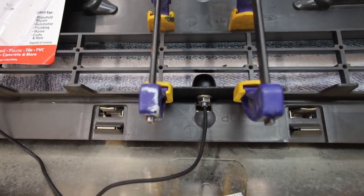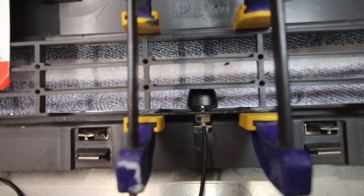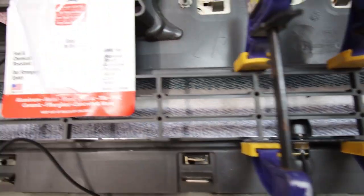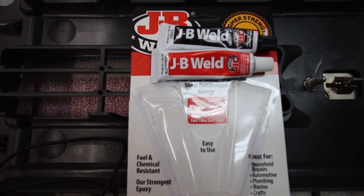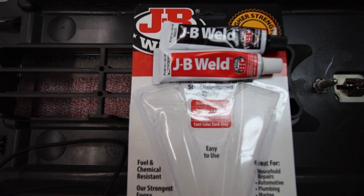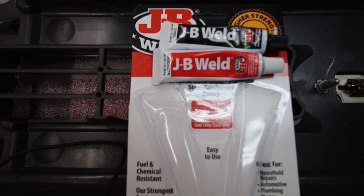This is how it looks all installed — we've got clamps on that bracket holding it to the plastic until the epoxy sets. I highly recommend the long-setting JB Weld epoxy, the four-to-six-hour kind. It makes a super strong bond, has never failed me, and you just have to be patient. We're going to let this sit overnight and start working on something else.